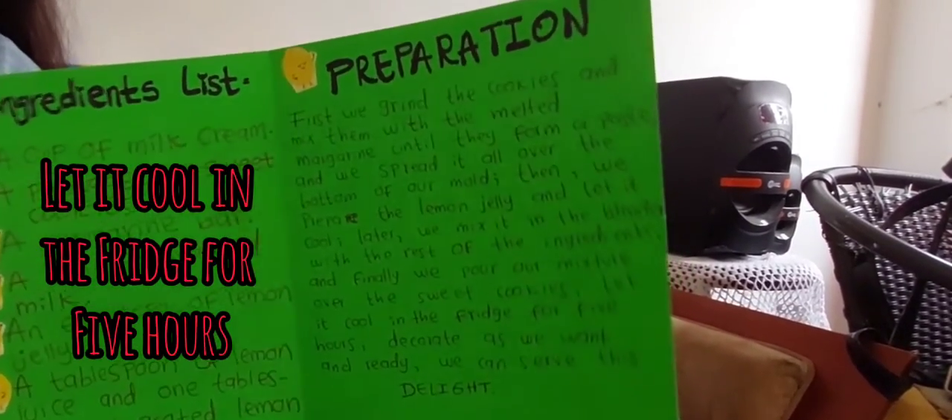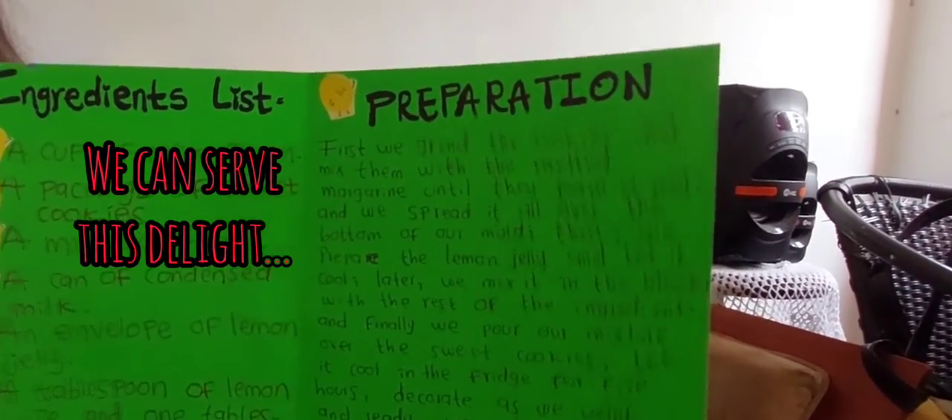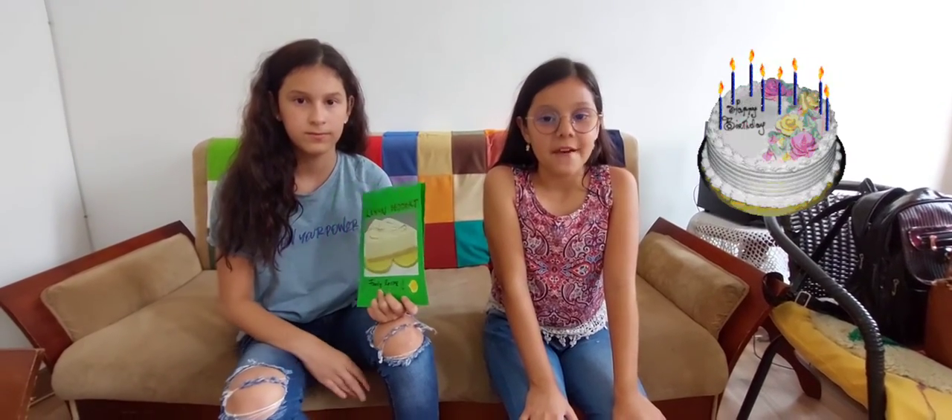Let it cool in the fridge for 5 hours, decorate it as we want, and we can serve this delight. We always share this dessert on special occasions like dad's birthday, family lunch, and at Christmas.